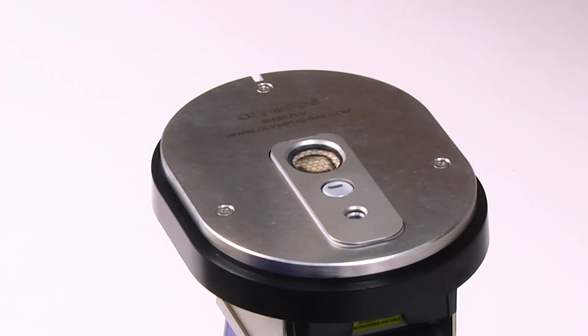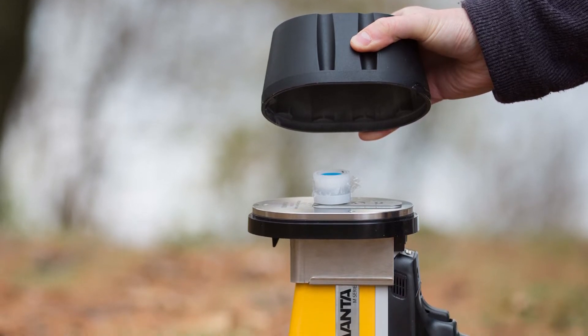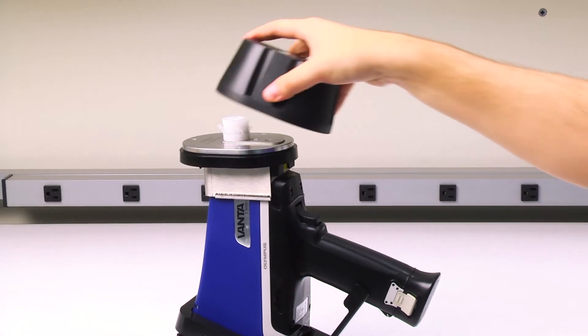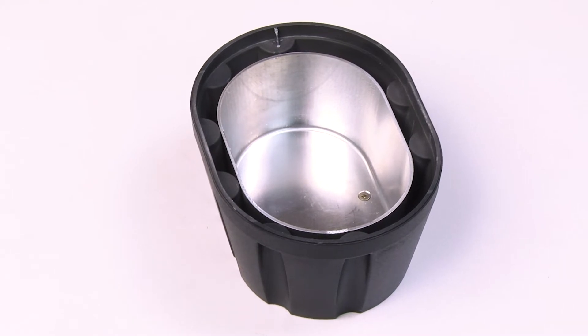Next, place the sample over the sample window. Finally, take the shield cover and secure it over the sample, making sure that the Olympus logo is lined up with the top of the Vanta. This cover is made of tungsten-infused plastic with an aluminum interior, protecting you from any stray x-rays that may occur during testing.